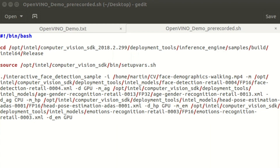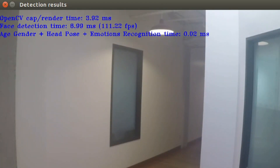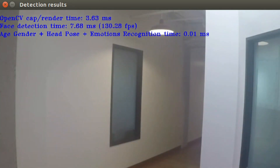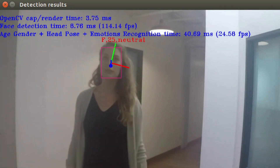Let me show you a quick example of how easy it is to set up a basic heterogeneous execution. Here I am running the interactive face detection sample. I'm loading multiple models and specifying what processor to run each on with a -d flag. Here I am using an onboard GPU for three of the models and a CPU for one. It's really simple to hand off various workloads to different processing units, and can lead to increased overall performance of your application.